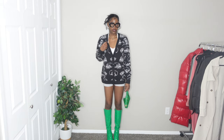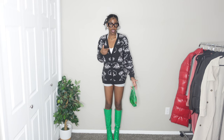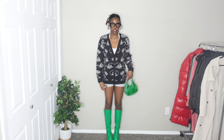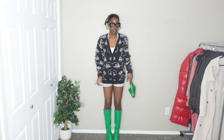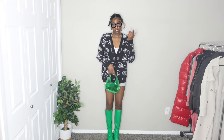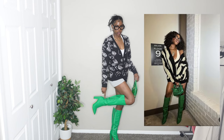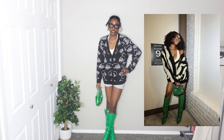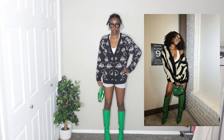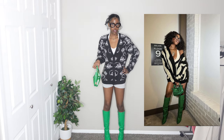I actually don't think they even have this cardigan anymore because I got it around Halloween, so I'll probably still link it down below in case it comes back. The shorts are from Pretty Little Thing, the boots are from SHEIN, the bag is from SHEIN, and the glasses are also from SHEIN. They're a little bit different from what she has on — they're like a croc material or croc design. I would wear this — obviously I would have white shorts on, that's what's throwing me off a little bit.